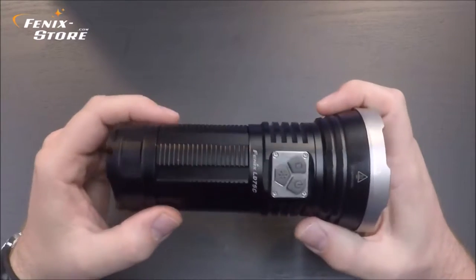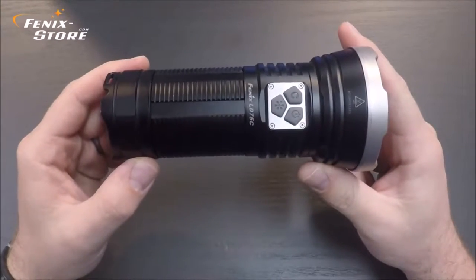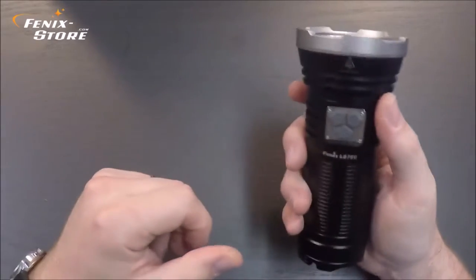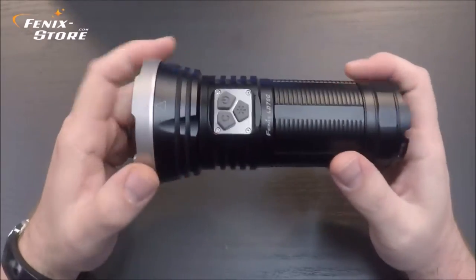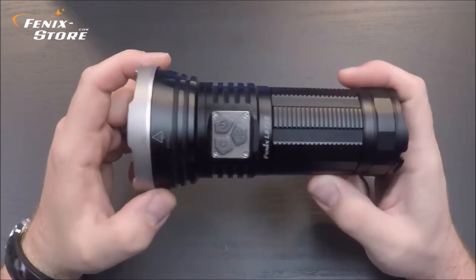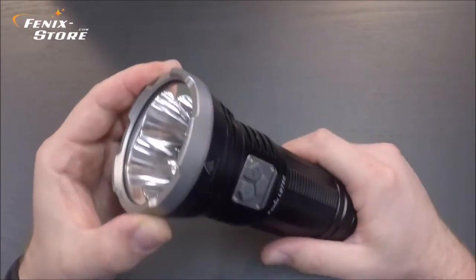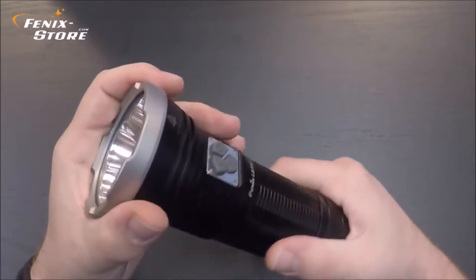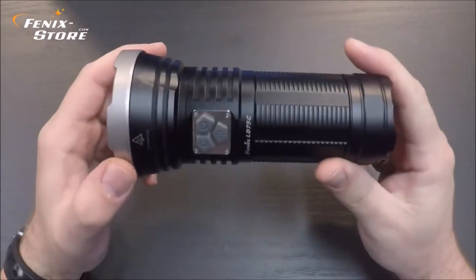Now with that out of the way, the body of the LD75C. As you can see, this is truly a compact handheld spotlight. It's only 6.2 inches long. It's got a 2.9 inch head diameter and a 2 inch body diameter. And it's only 15 ounces.